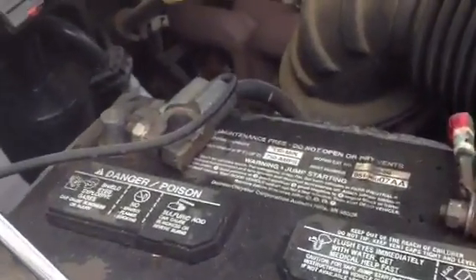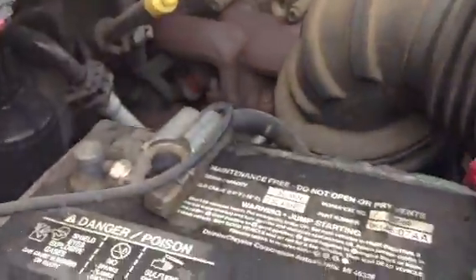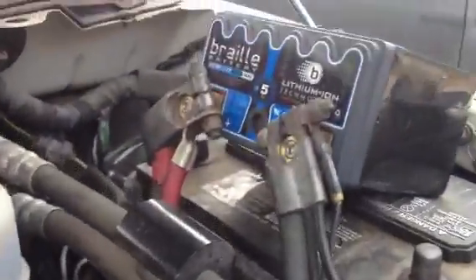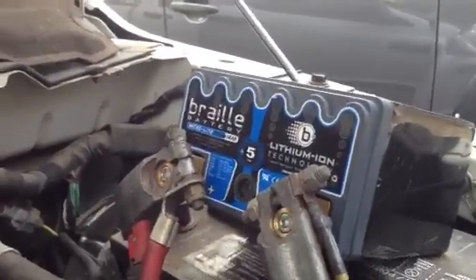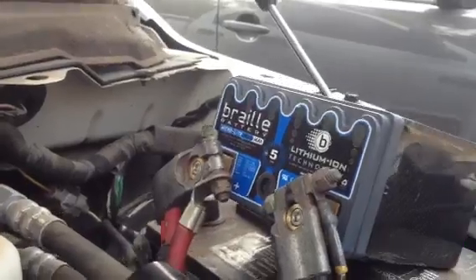We have disconnected the negative post from the secondary battery on this vehicle. As you can see there is no contact there. And we have hooked up in place of the primary battery, the Braille ML14C by itself. This is the only battery powering a vehicle that normally runs on two batteries. And we're going to see if it will start.